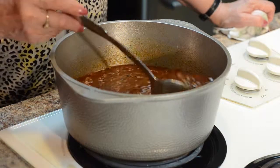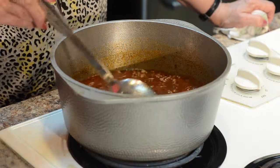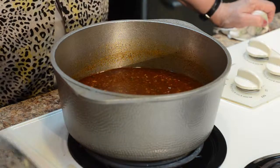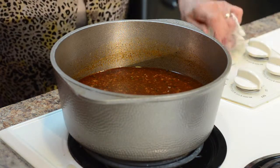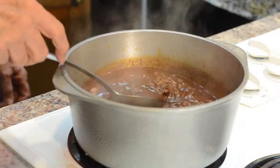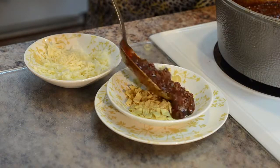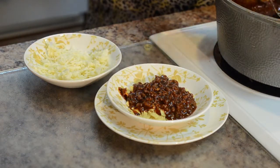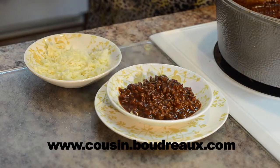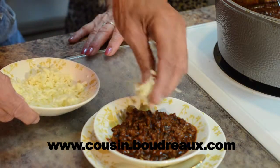Look at our website and you'll find a great enchilada recipe. At our house, we always cook several packs of Cousin Boudreaux's chili mix at a time because it serves about three people and it's perfect for freezing for future meals. If you haven't tried chili with Cousin Boudreaux's hot sauce or firecrackers, you don't know what you're missing. For details, go to CousinBoudreaux.com for a real time video and information on other Cousin Boudreaux products and dip mixes.